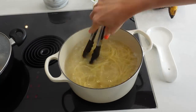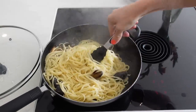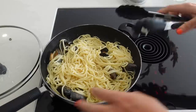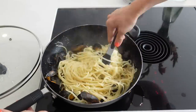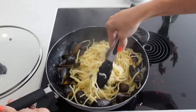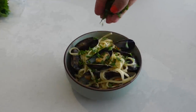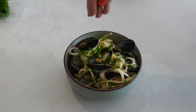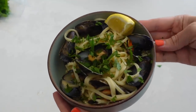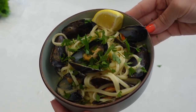Once my linguine is cooked, I'll add it into my wok and mix everything together with the mussels. I'm then going to squeeze lemon juice over the linguine and mussels, and wedge up the other half to put on each plate. Once everything is mixed together, I'll get a generous amount of linguine and mussels along with some sauce into a bowl, chop the parsley finely and sprinkle it over the top. Add salt and pepper to taste. This meal literally takes five to seven minutes and it's packed full of flavour.